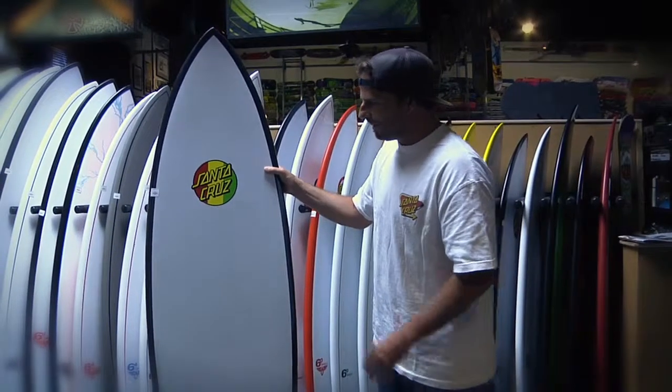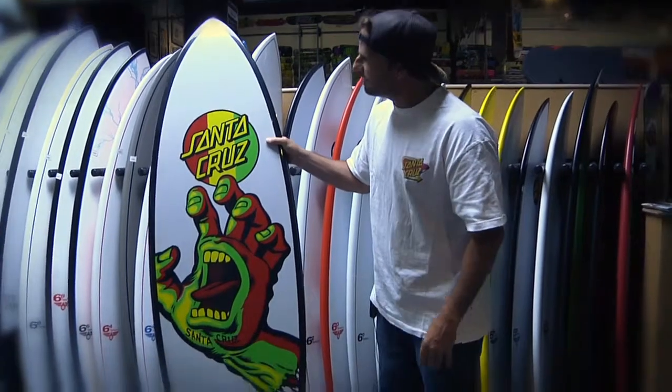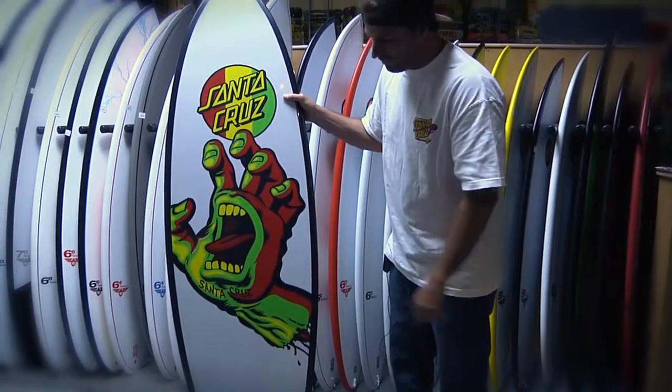Here we have a 6'4 Pumpkin Seed Rasta Hand. The board was designed by Doug Hout, with graphics by Jim Phillips.